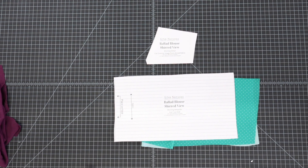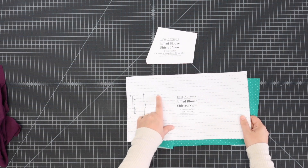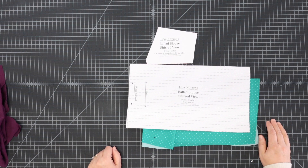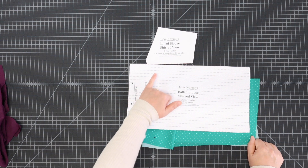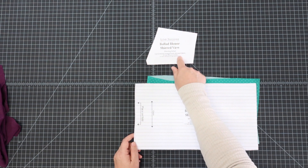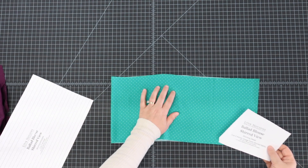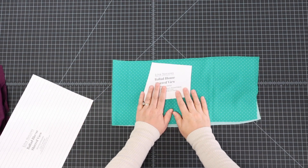Here are the pattern pieces you need to do the shirring on the Ballad Blouse. You need to cut from your fabric a rectangle on the fold. You can see I have the shirring suggested markings on here already, but it's a lot easier to just use the width of your presser foot to sew these lines. The other pattern piece is called the shearing detail - the little shoulder detail piece. You are not going to cut that out of your fabric just yet. First, you're going to shirr your fabric, and then we'll cut this piece from the shirring. This will make sure every piece is consistent because with shirring there is so much that can be variable.